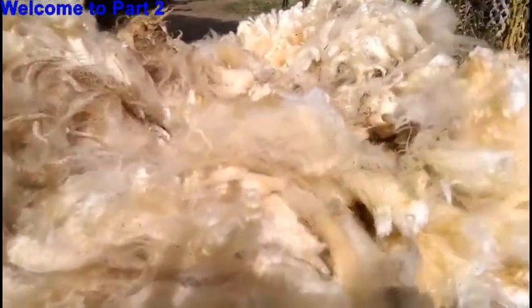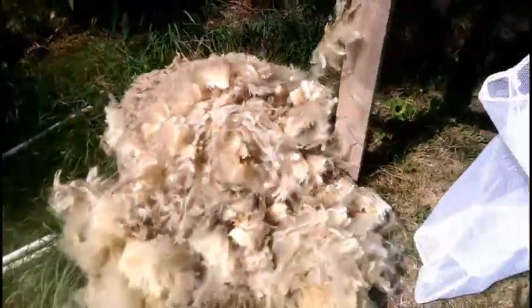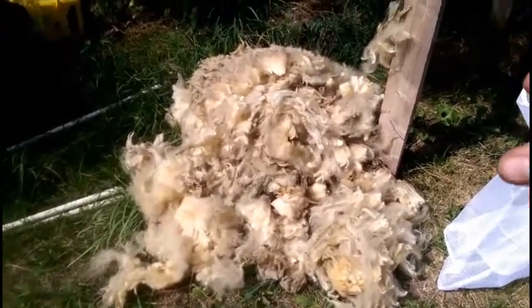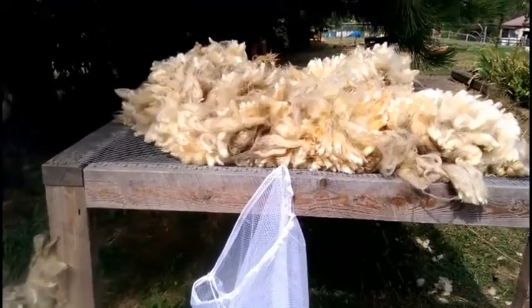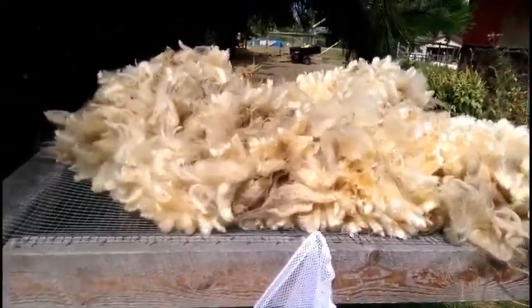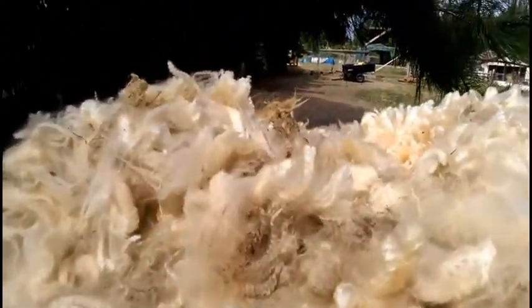I have picked this fleece over really well. This is all prime, but more than half of it has been squirted away, so I'm going to have to go through this again. This was a first-year lamb and his fleece was over nine and a half to ten pounds.